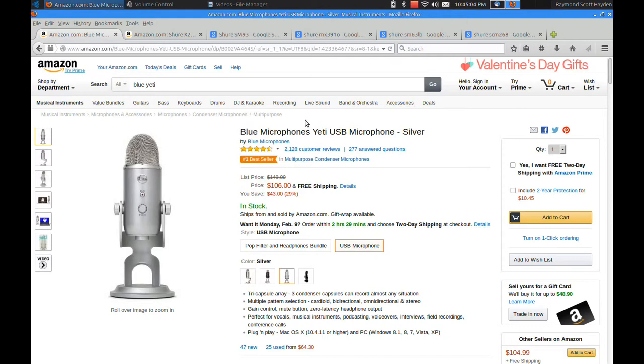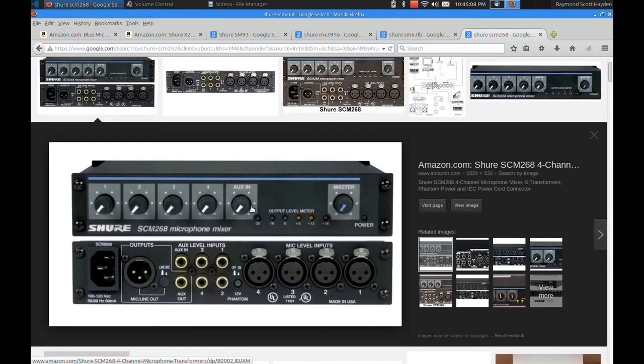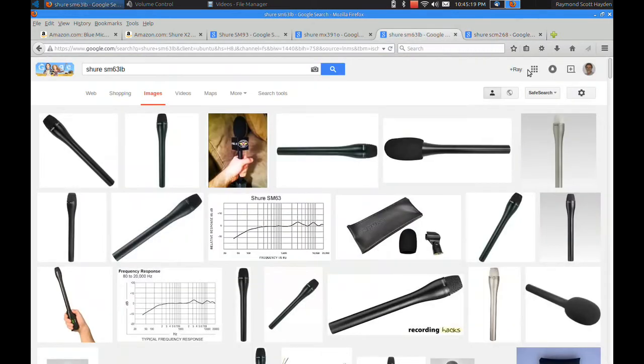The reason why I bought the Shure one is I shoot video for a living. Forever I've been using this microphone mixer — it's almost bulletproof. You do have to plug it into the wall; it doesn't operate on batteries. For voiceover work, I picked up this microphone here. This is the Shure SM63LB — the LB means long and it's black.